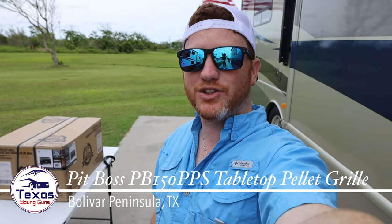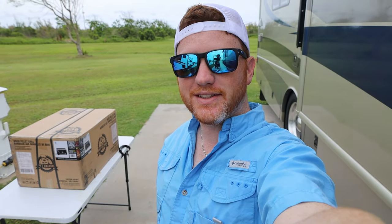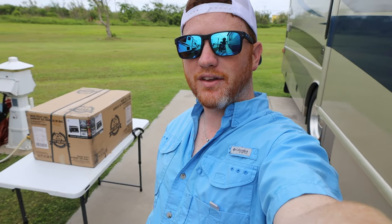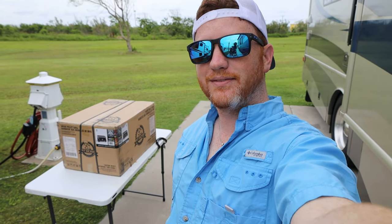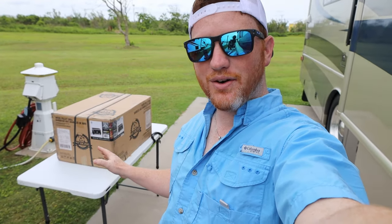What's up guys, welcome back to Texas Young Guns. We are here at the beach enjoying topless weekend — for Jeeps, that is. I'm excited because we're going to be cooking steaks tonight with our brand new Pit Boss tabletop grill. It's supposed to compete with the likes of the Traeger and all the other tabletop-type wood pellet grills.